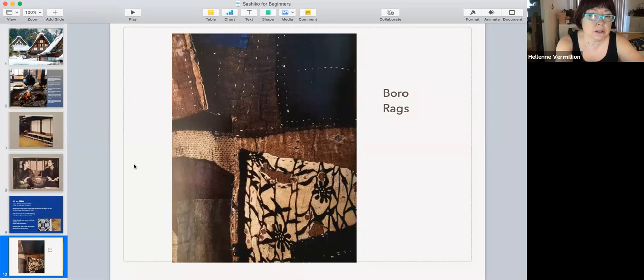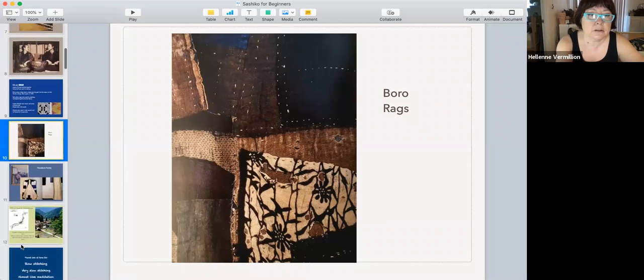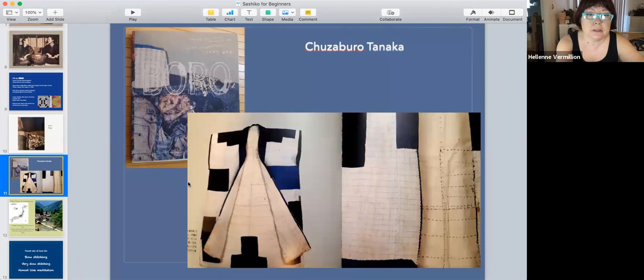Some garments were more refined. This padded quilted vest was stitched with random stitching and patches. You just wore layers and layers. I think the batting is probably hemp fiber, not cotton.